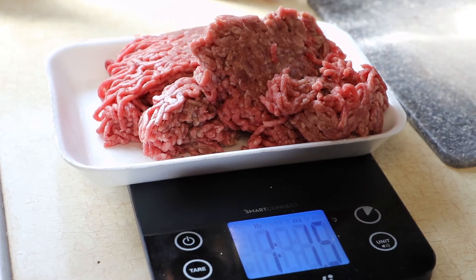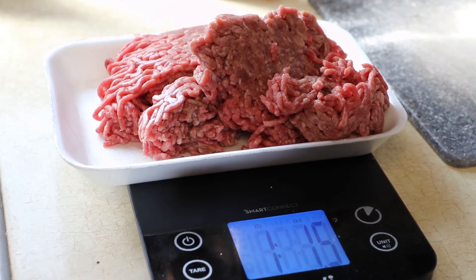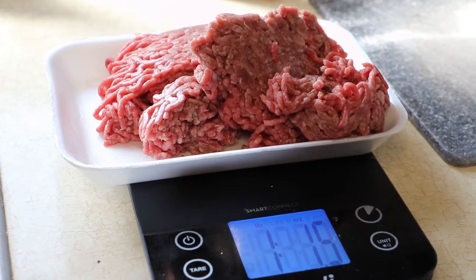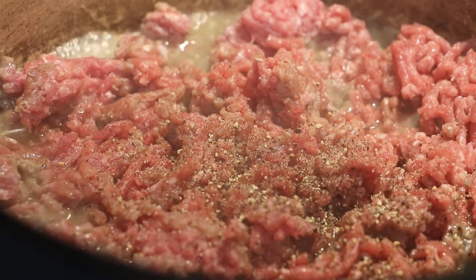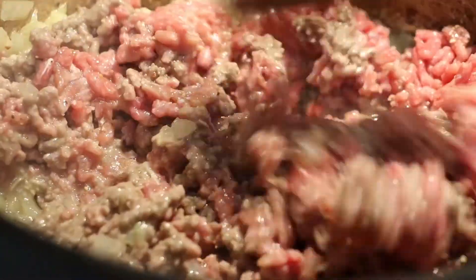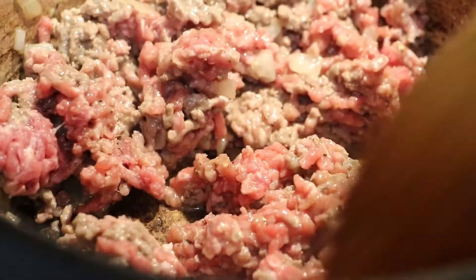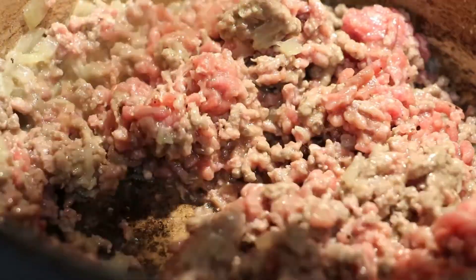You can use whatever kind of beef you want. Some people might use pork, or a combination of pork, veal, and beef. I just like good old-fashioned plain beef. Add some pepper and stir it up until it's brown on all sides. You want to get that beef brown on all sides — no red in there, all brown. Keep stirring it and breaking it up.